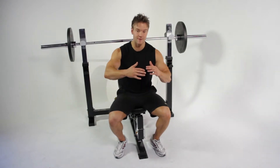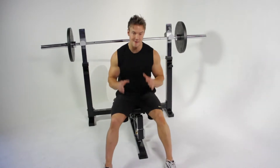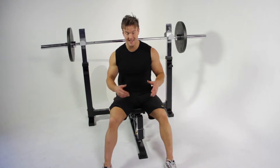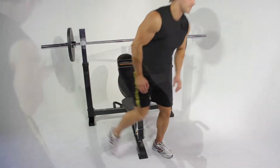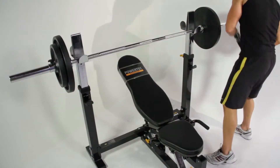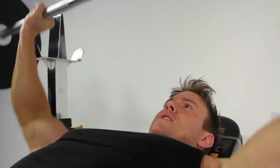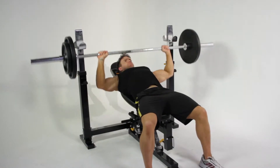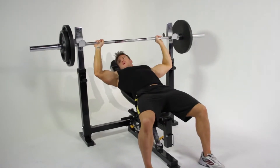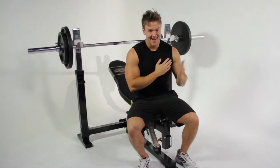It's important to pace yourself and push yourself as hard as you can on that final work set with as much weight as you can manage with good form and technique. Let's get some more weight on the bar and keep climbing upwards. I'm feeling that one.